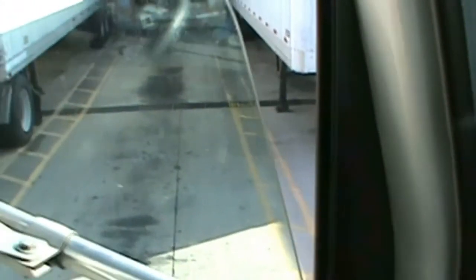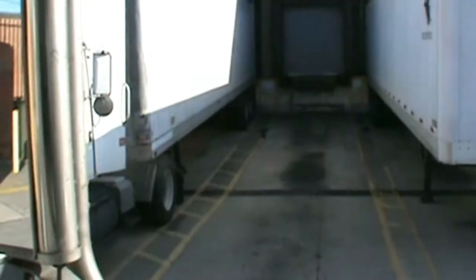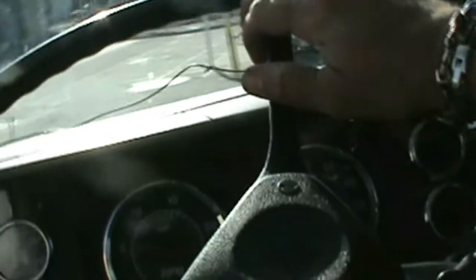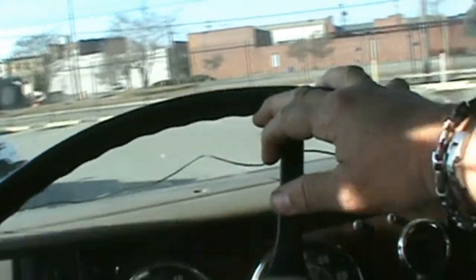You see that trailer — how the lines square up with the wheels — they're both parallel. Now backing in is just like shooting pool in my opinion; you've got to set up your shot. You just don't want to pull up anywhere. And here at the post office they've got cars parked everywhere, so this is probably one of the worst places ever to back into.